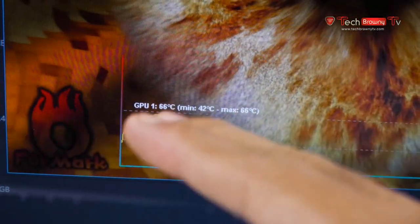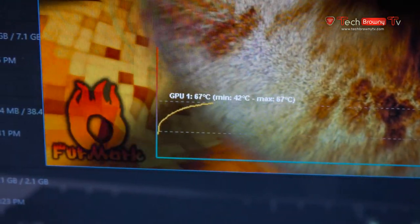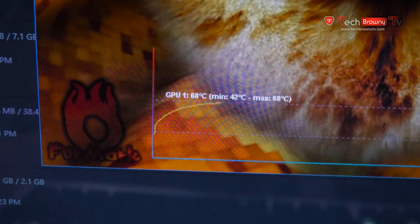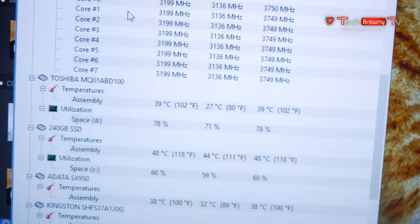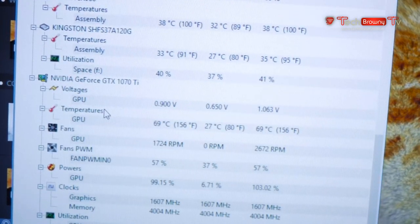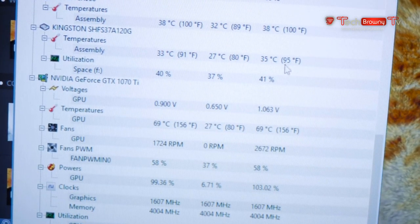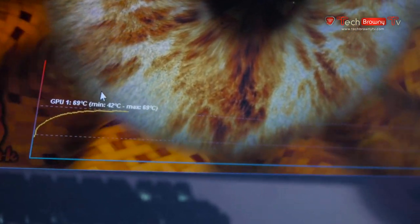Alright guys, first things first — we'll put aside the temperature for the case and system. As you can see, it's very much open right now and I'm running FurMark GPU stress test. The maximum temperature it's getting right now is 68 degrees Celsius. Looking at HWMonitor, the GTX 1070 Ti temperature is at 69 degrees, with a minimum of 27 degrees and a maximum of 69 degrees — the same as shown in FurMark.